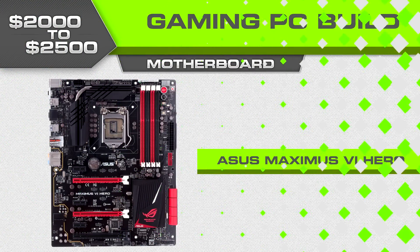Moving on to the rest of the build: for motherboard we're looking at the Asus Maximus 6 Hero — probably the best overclocking motherboard in the under-$200 category, and really all you need if you're a power user unless you're trying to break records. With the 1150 motherboards it seems like we get a slightly better overclock for the money compared to the previous gen 1155 boards.